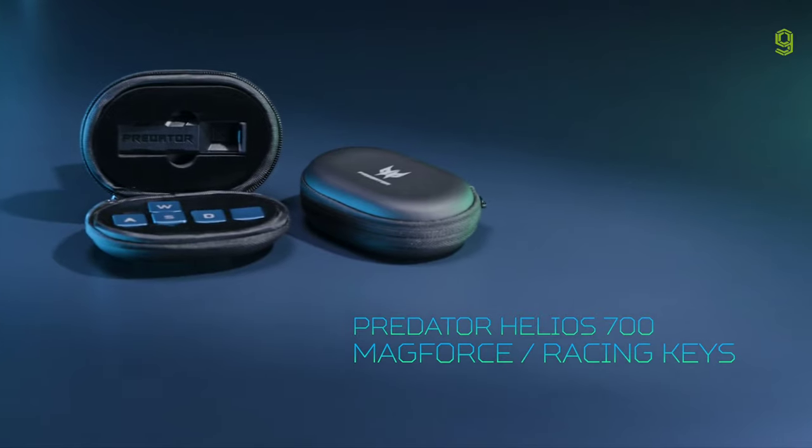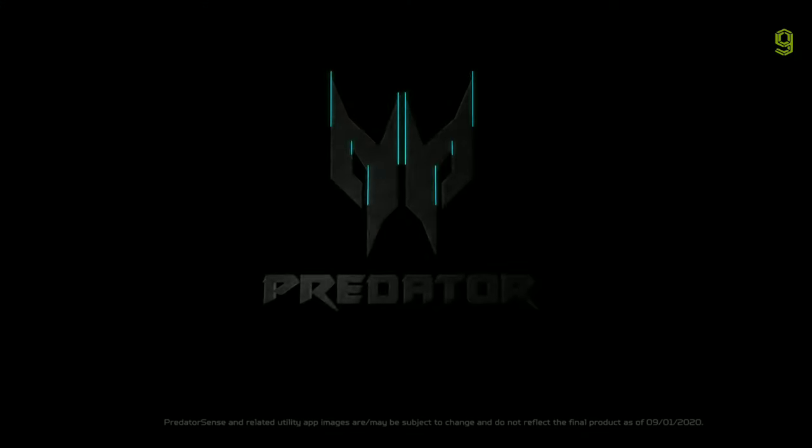If you have a chance to try them out, let us know what you think. From all of us here at Predator, good game.